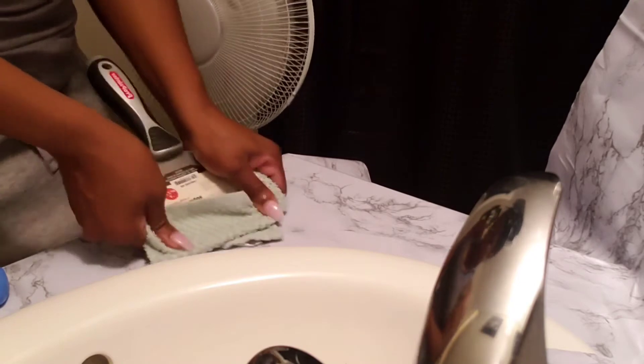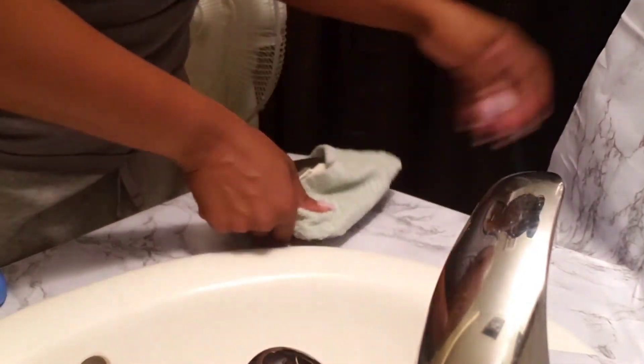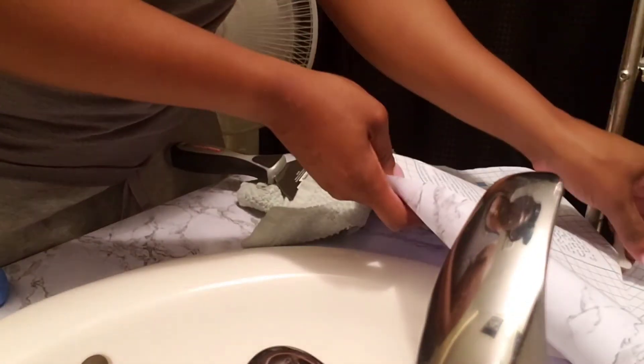I tried to line up the pattern as good as I could and it doesn't look too bad. Unless you're trying to criticize my work, you're not really going to see it. It looks pretty decent.